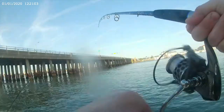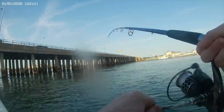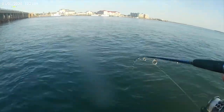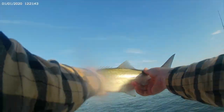Fish on! There we go, that's a little better — better bluefish. Nice, nice, take that. Maybe a 16-17 inch blue.